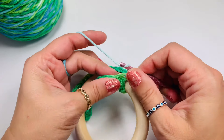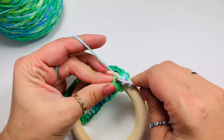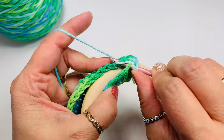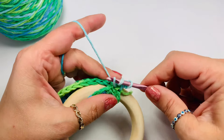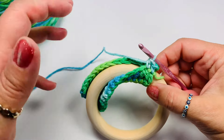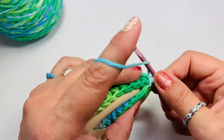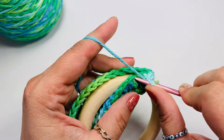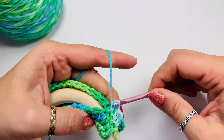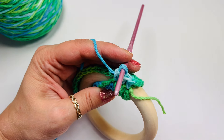Another idea is to use a bigger hook for that foundation chain and then use a smaller hook to work up. Tighten because that yarn likes to be pulled since it's not stretchy at all. Keep going till the end — you'll still have 14 stitches by the end of this row.